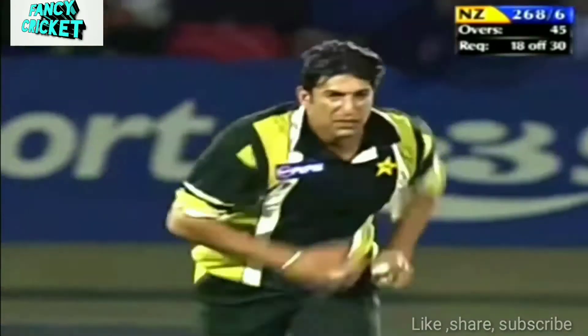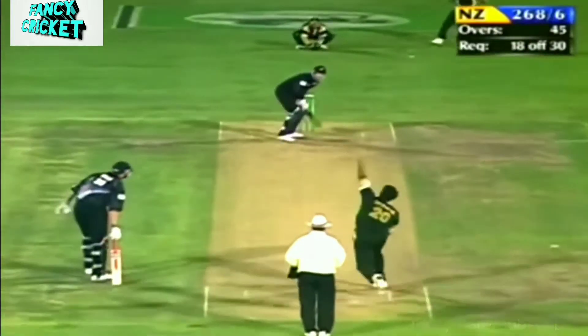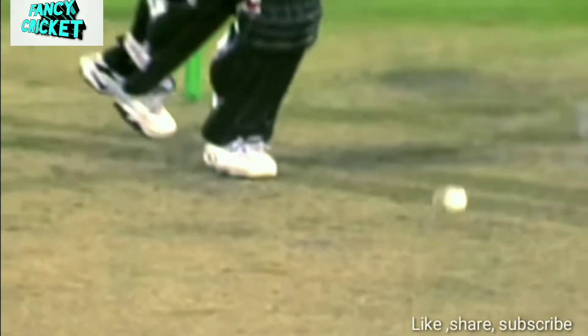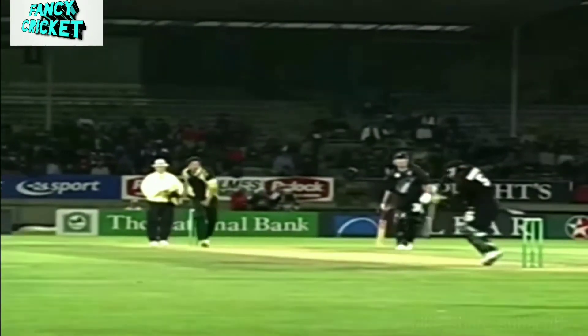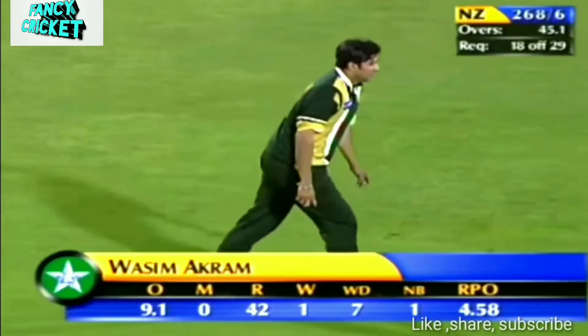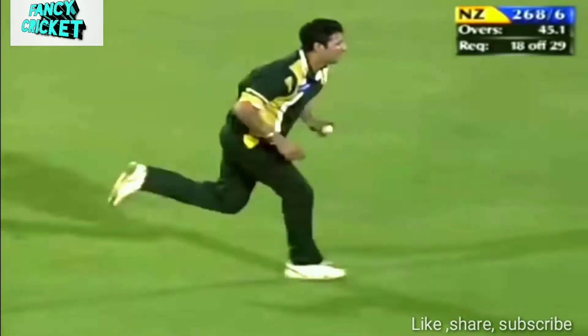Pakistan — they'll need one more wicket in the field. Beautiful swing, seam up. Beautiful delivery there. You can see, this is where Pakistan's bowling is just almost unplayable.